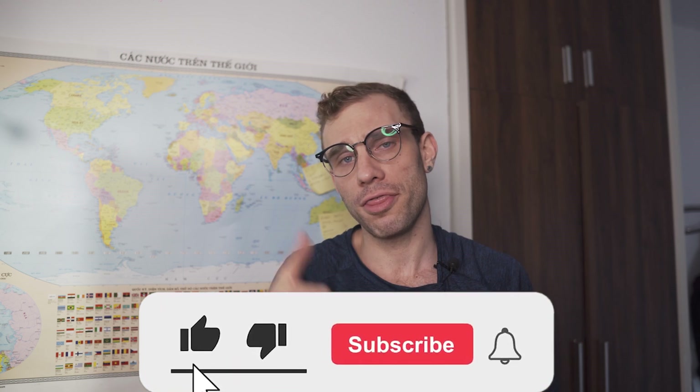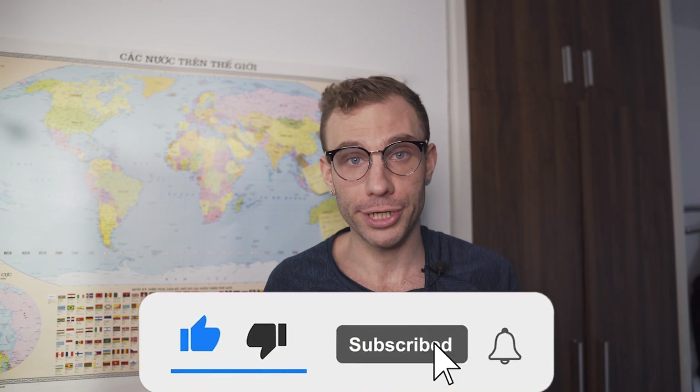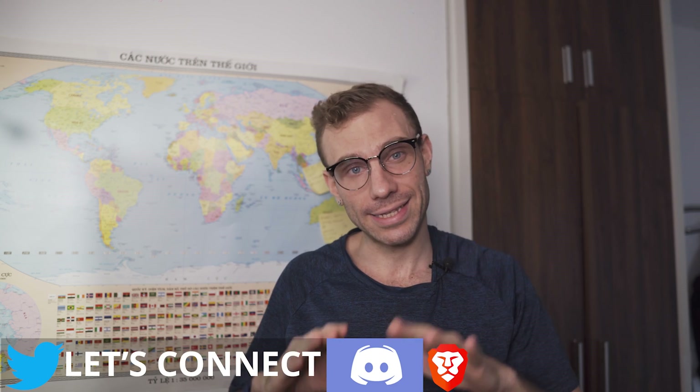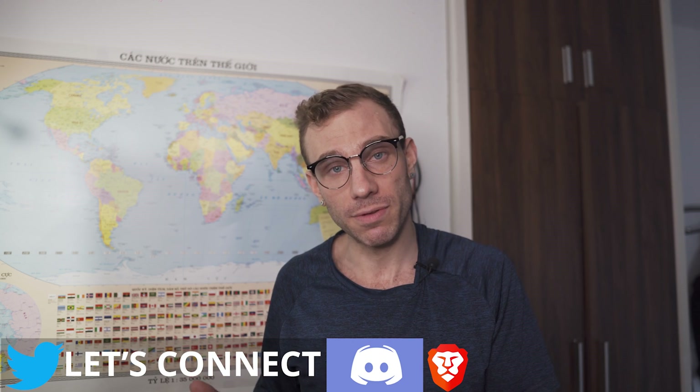Hey guys, my name is Mitchell. I'm fluent in tech, so you don't have to be. And if you like this video, a thumbs up would be massively appreciated. I'm going to try and make this complex subject as simple and easy to understand as possible for you guys.